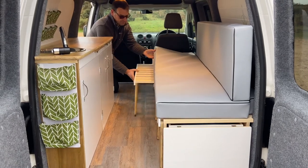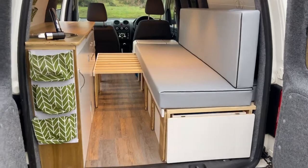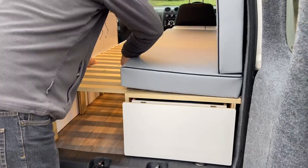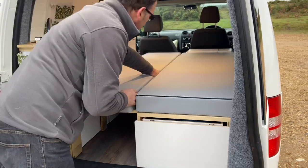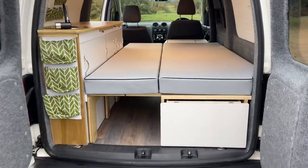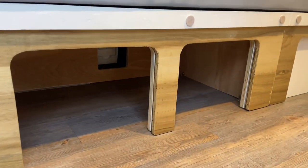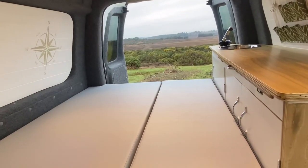Now we're going to show you how easy it is to convert from a couch or day-camper setup into the night-camper. You simply pull out the two drawers, then take the cushion from the right-hand side and place it down. It's actually really cozy and comfortable — a double bed with enough room for two, plus a bit of storage under the couch. And here's what it looks like from the other side of the van.